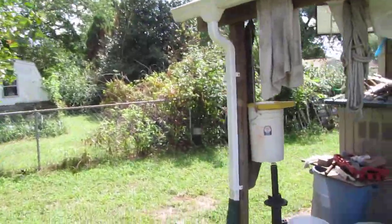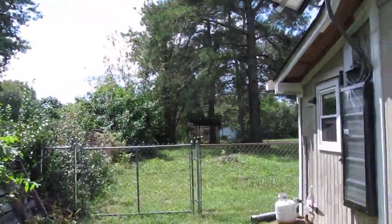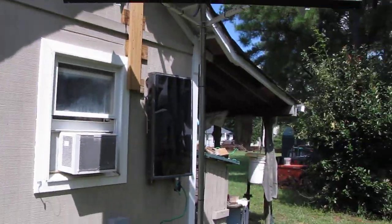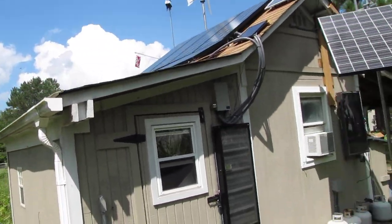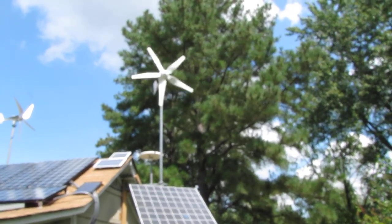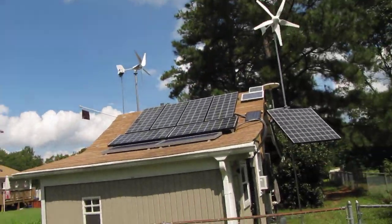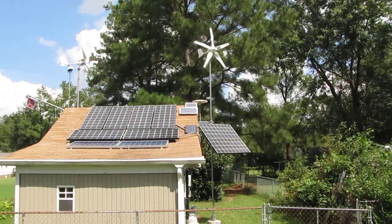Let's go over here — I'm going to try to cut this to 4 minutes. And there's my solar air heaters. Yeah, we're going to make it. We've got one turbine, one blade turning — about 3 mile an hour wind. And there she is, my whole system.